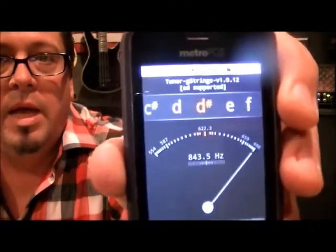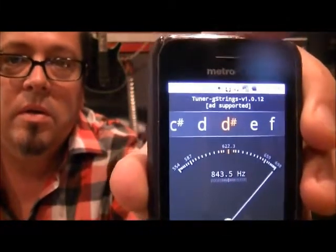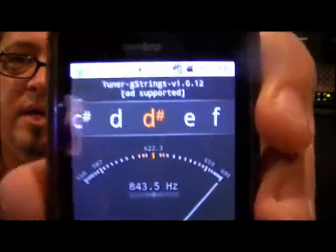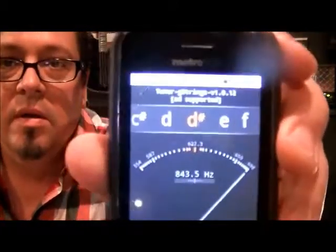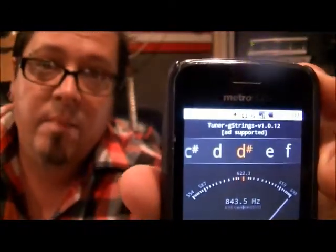E is what we're normally at. So if we're going to tune our guitar flat, we need to go to — on this tuner it says D-sharp, and that little pound tic-tac-toe symbol means sharp. Some tuners will have it as E-flat — a flat is like a lowercase B. They're the same thing: E-flat, D-sharp. So we're using the musical alphabet letter right before E, which is a half step.